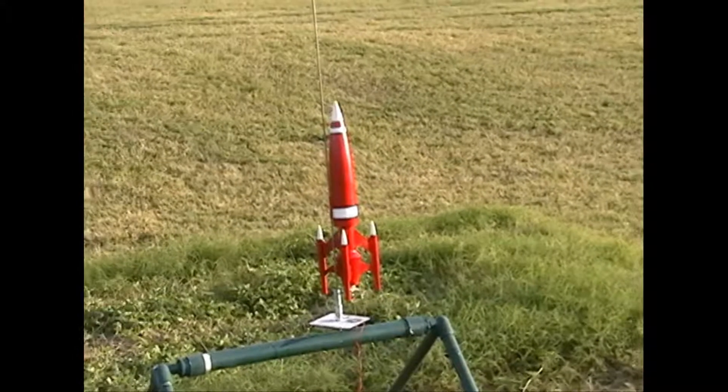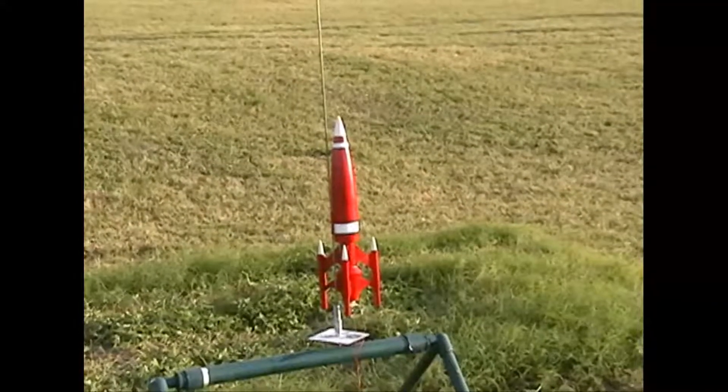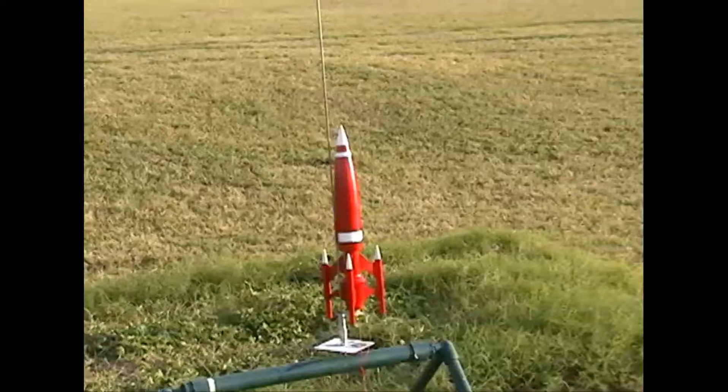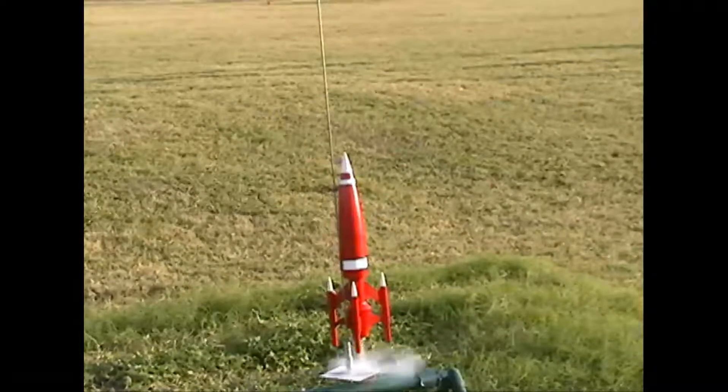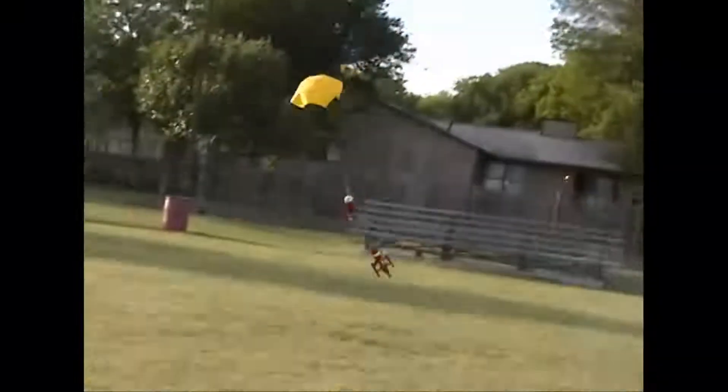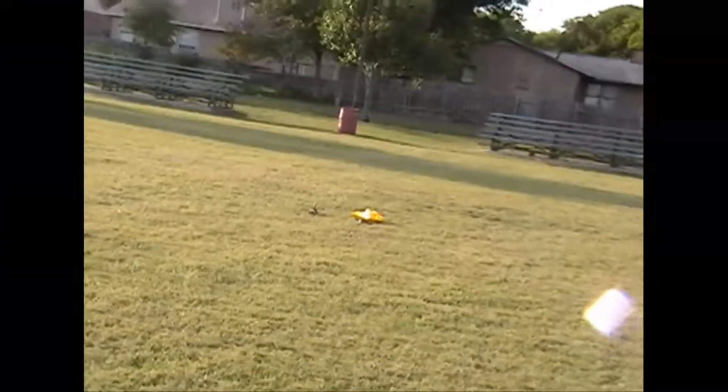Okay, this is the third launch of my Red Spike for the EMRR Design the Spaceship Contest. Let's see how it goes. Perfect.